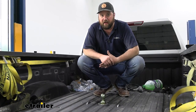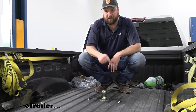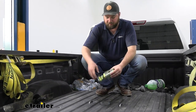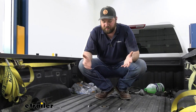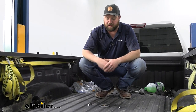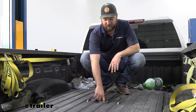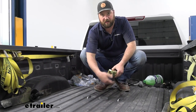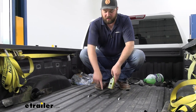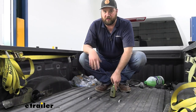I personally have a B&W hitch in the bed of my truck, and my favorite feature is that turnover ball feature. You flip it over, drop it into place, and it's as if there's nothing in your bed. You can slide sheets of plywood, drywall, anything over top of this, and this little cup is going to catch all the nasty stuff that falls down in there so you don't have to worry about the opening in your gooseneck getting dirty.